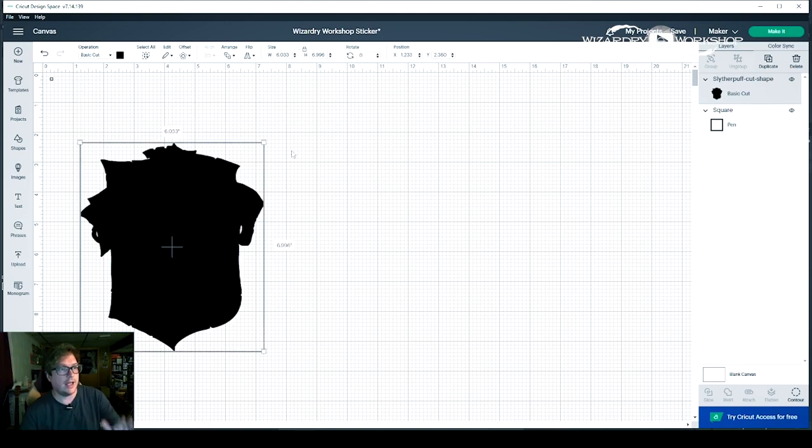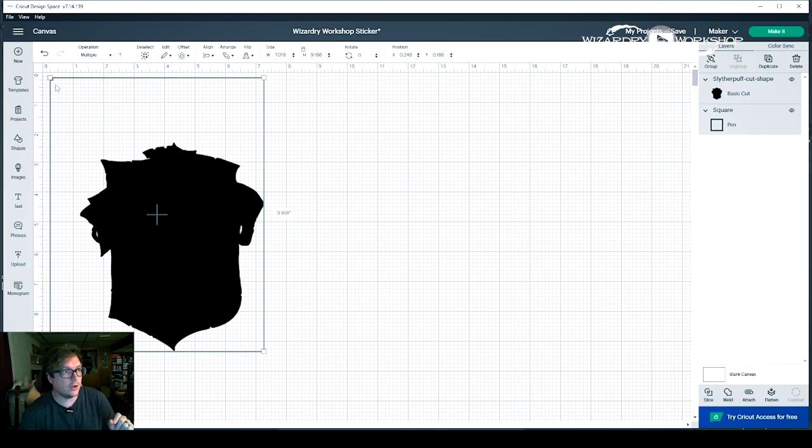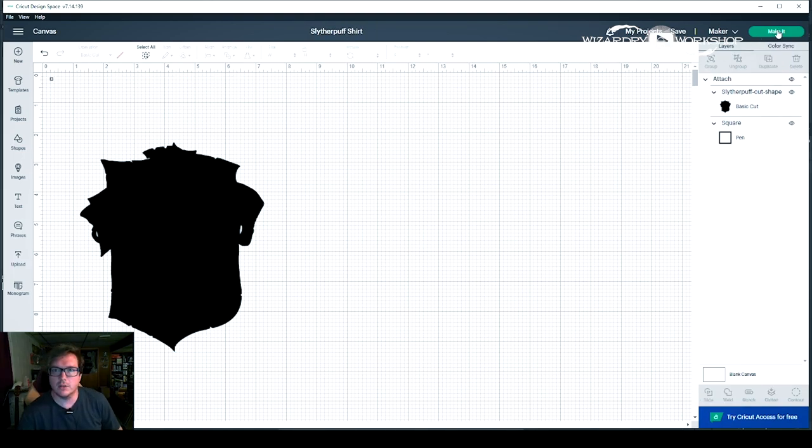So all we have to do is go into Cricut Design Space and put those numbers in. We'll put in for X position 1.233, and then the second number was 2.360. We'll put 2.360, tab, and it goes to exactly where it needs to be on the page. Then we click and select our shape and the corner square, and then we select down here where it says Attach. So now that we've attached them, they are one thing. And now when we make it, it will cut in the right spot.